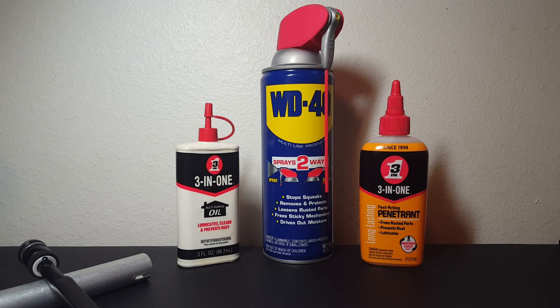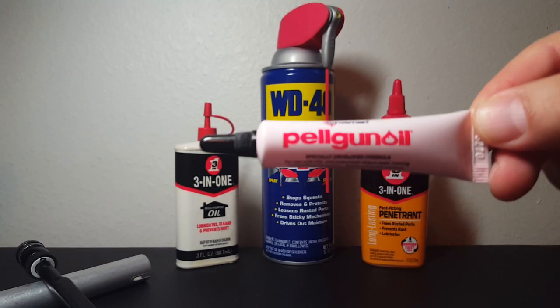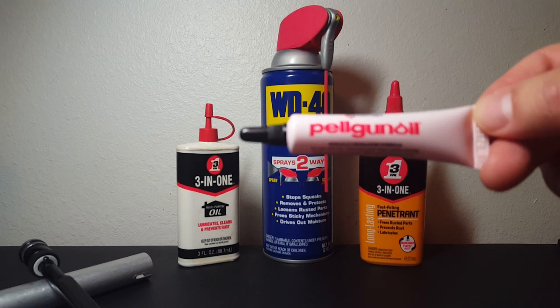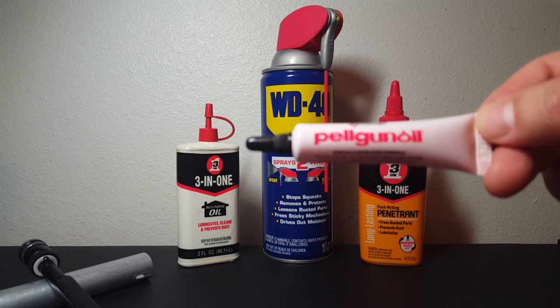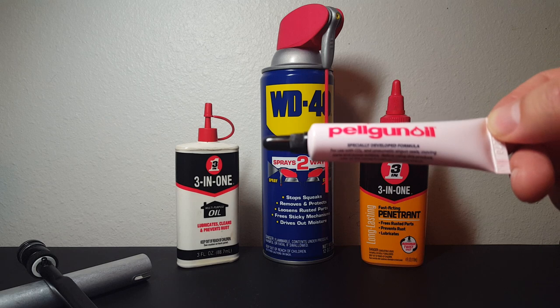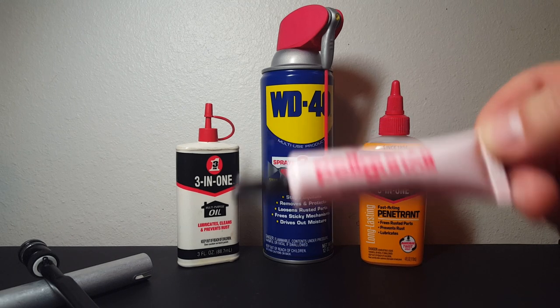I've seen at least one channel dance around this and say don't use the wrong lubes, but not talk about wet lubes — that's not enough. I can talk about this without starting a war with a big company. We'll say good things about WD-40 and 3-in-1. We're also bringing back Pelgun oil because I did a video on that and need to clean that up. I do like Crosman products and Daisy a lot too, but Pelgun oil is a way better choice than what you see in the background.